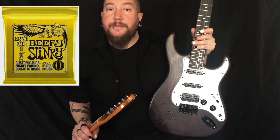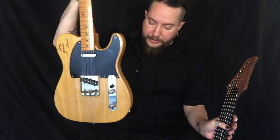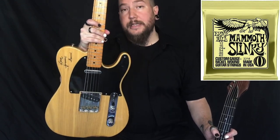I'm going to be using my 2000 Carbon Bolt T for the Beefy Slinkys, and that's going to be in a D standard tuning. And I'm going to be using my 1952 reissue from 1998 Fender Telecaster to demonstrate a B standard tuning of the Mammoth Slinkys.